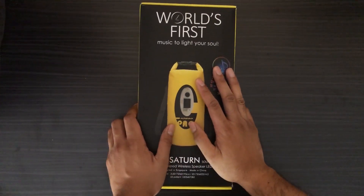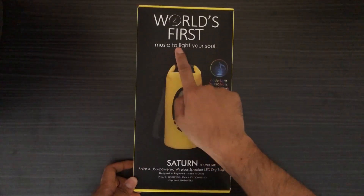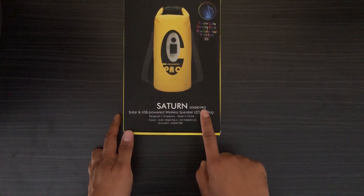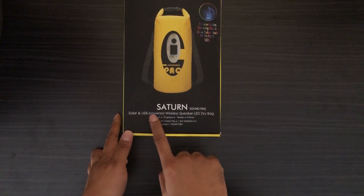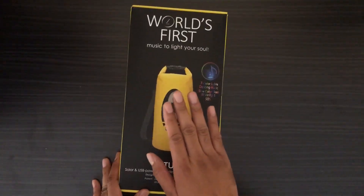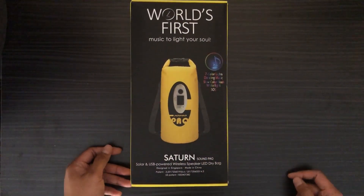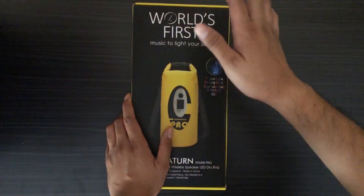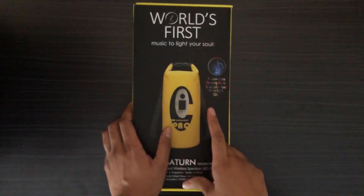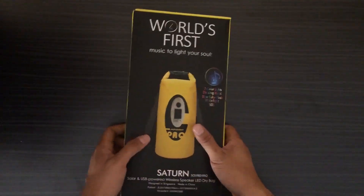Well, look what we have here. This is the world's first music to light your soul — the Saturn Sound Pack, solar and USB powered wireless speaker LED dry bag. That's a long name. Just to be clear, this is the dry bag from Cool Life. Susan, I just want to say thank you for sending this product to me. We're gonna see how this world's first dry bag actually performs on my channel.